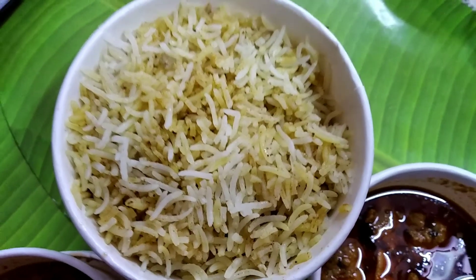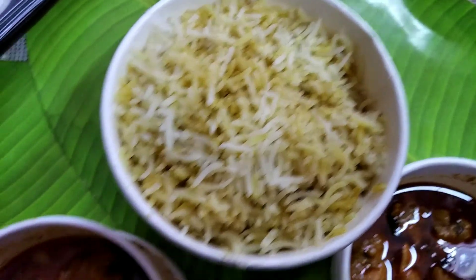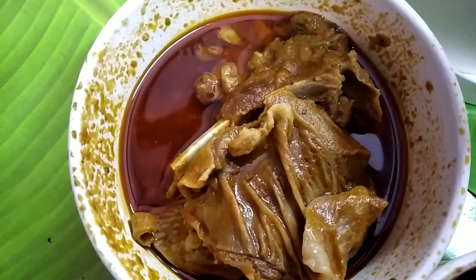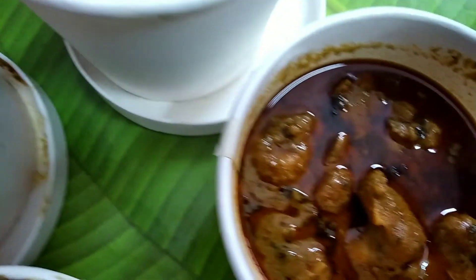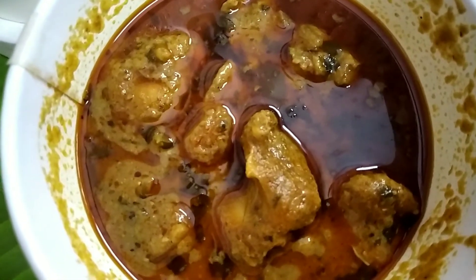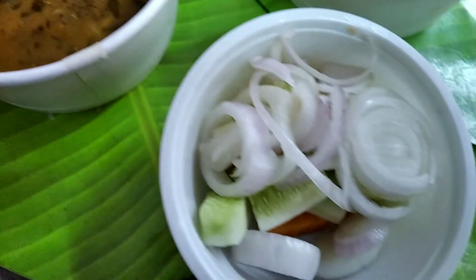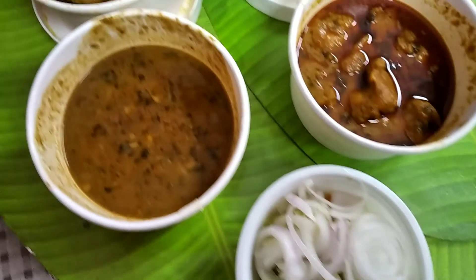Coming to the main course, we had Kolkata style biryani with three small pieces of chicken and half a potato. To accompany the biryani we had mutton roganjosh and lababdar chicken. Both the chicken and mutton had the same gravy and the taste was below average. Even in dine-in, BBQ Nation has a very average main course — they always focus on the starters. Along with that we had dal makhani as a veg side dish, which was also very average, and green salad. Overall the main course was not really very good.